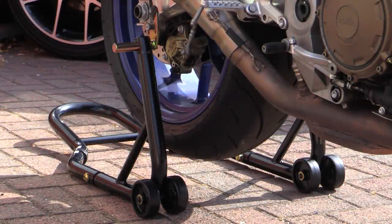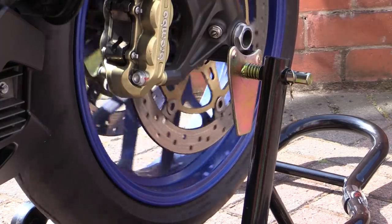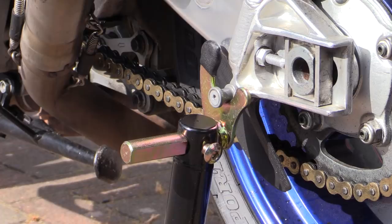Before even contemplating cleaning a bike you want to ensure it's secure and accessible, and the best way to do this is with the use of a decent paddock stand. A front and rear stand will allow you to fully rotate both wheels during the cleaning process, but even just a rear stand will still help make life considerably easier when getting down and dirty with your crotch rocket.